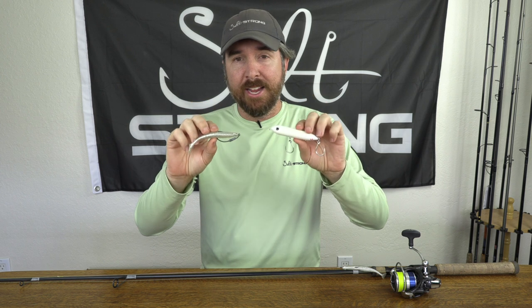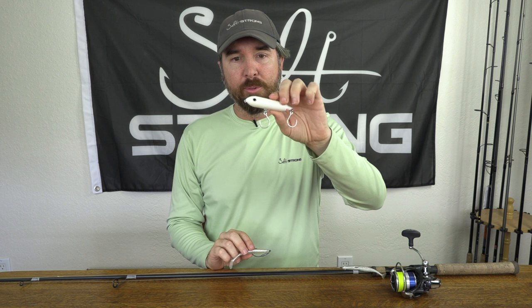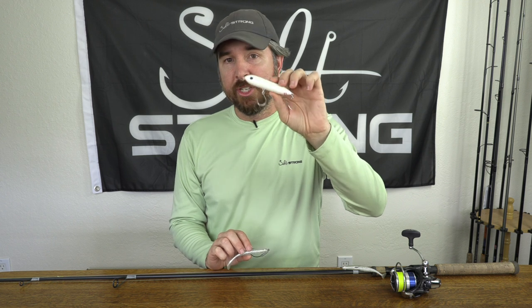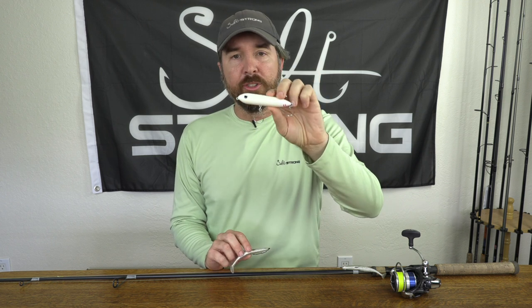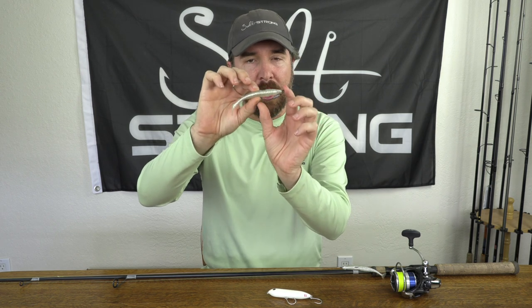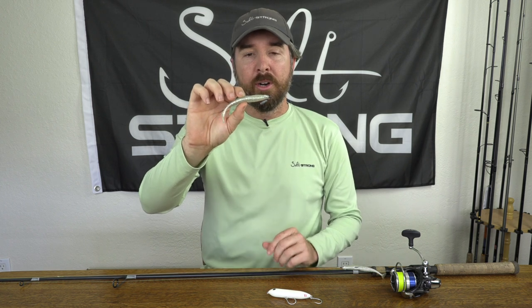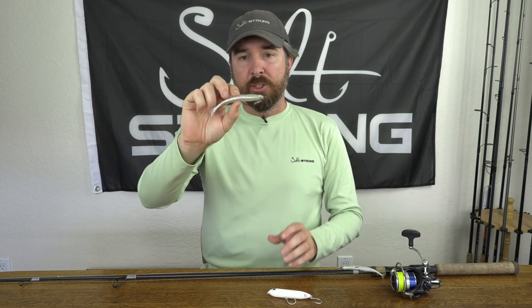This day I just used two lures. During early morning hours with low light conditions I love topwater plugs — this is the Moonwalker. It casts a mile, it's easy to retrieve and walk the dog, and most importantly it generates strikes. I started with this as usual and did get some interest, but the fish weren't very aggressive on striking. So I switched to a subsurface four-inch paddle tail on a weighted hook — this is usually what catches the most fish. After the sun comes up it gets down a little deeper, right in their face, with great motion in the water.